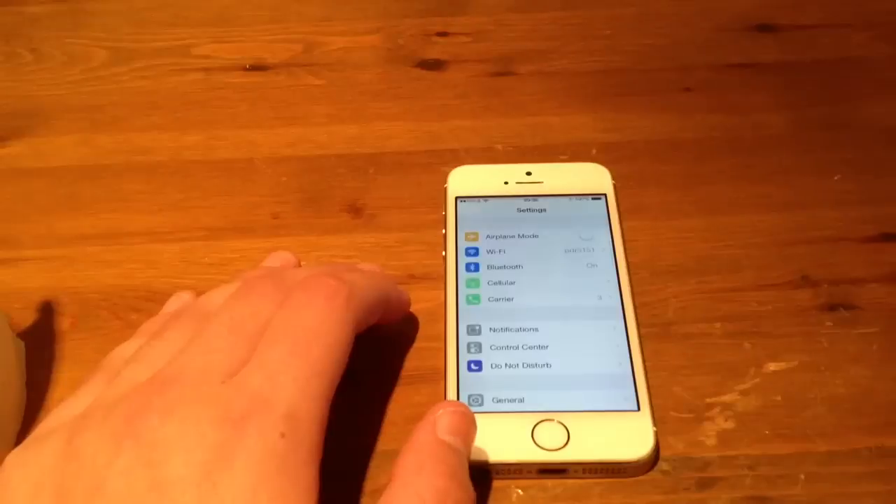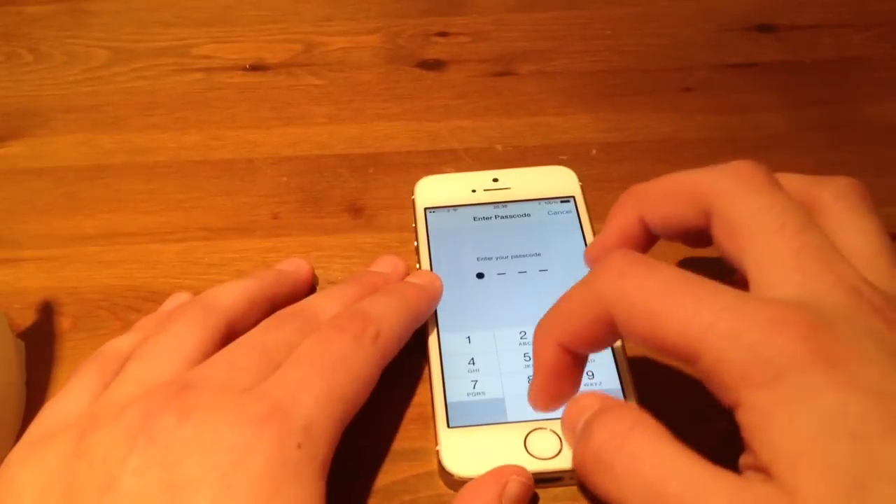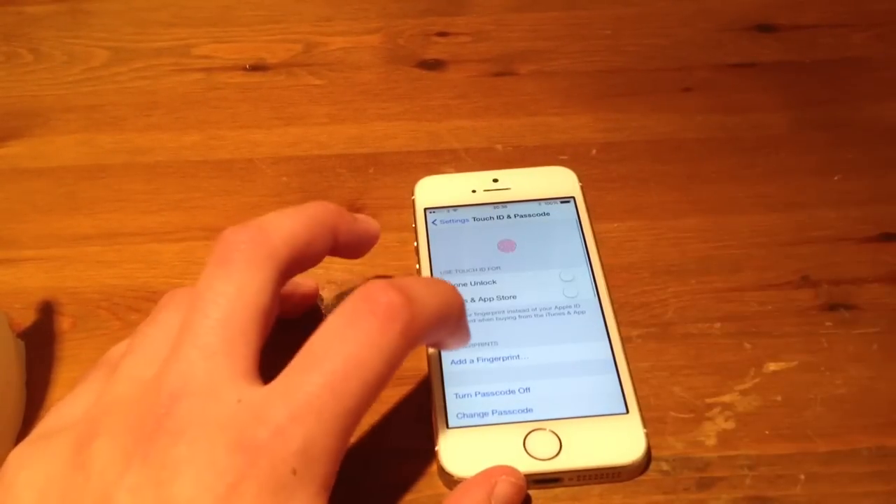So if you go on to Settings, and then you go on to Touch ID and Passcode, just put the password in. And then go to Add a Fingerprint.